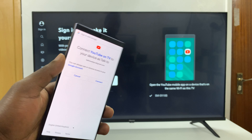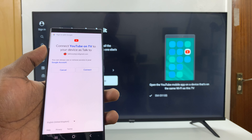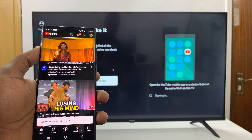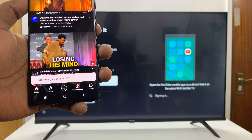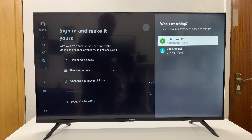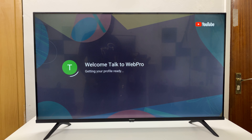As long as your phone and the TV are connected to the same Wi-Fi network, go ahead and accept — just tap on Connect. It will say on the phone that you're now signed in to YouTube on the TV. And there you go — as you can see, I'm signed in. Since I have two channels on that YouTube account, I'll just pick one, and that's it, simple as that.